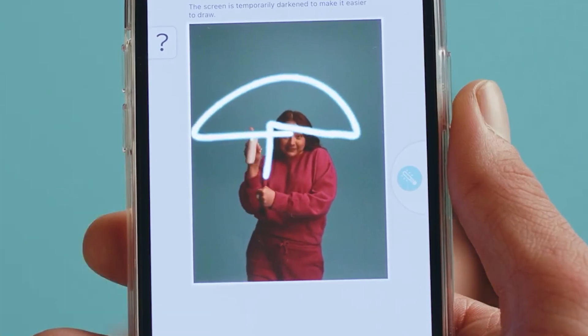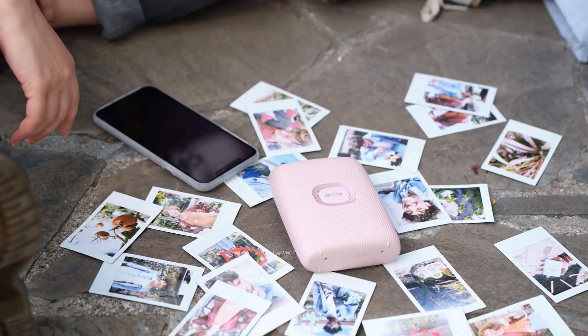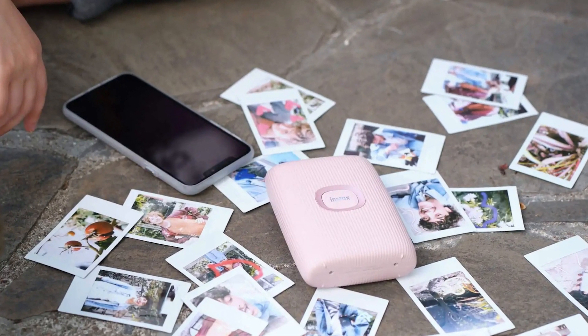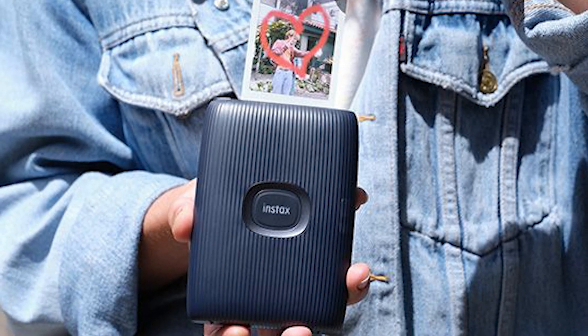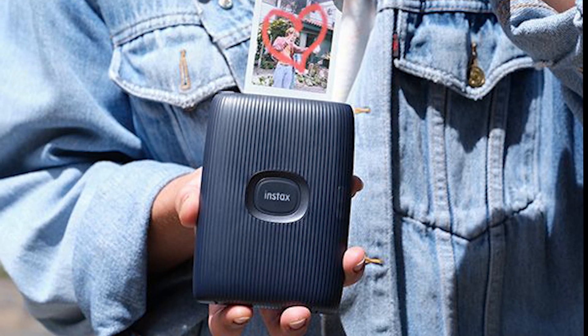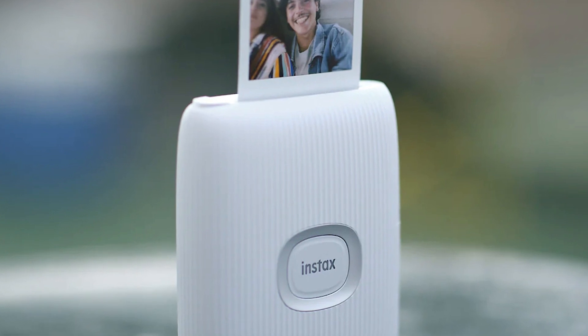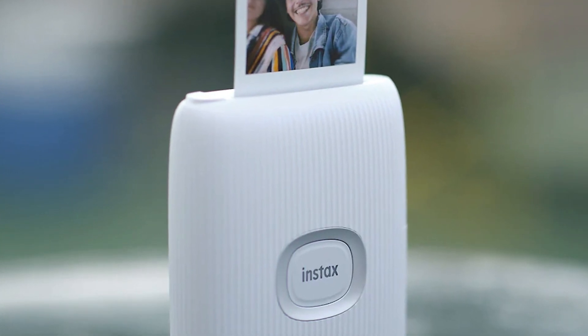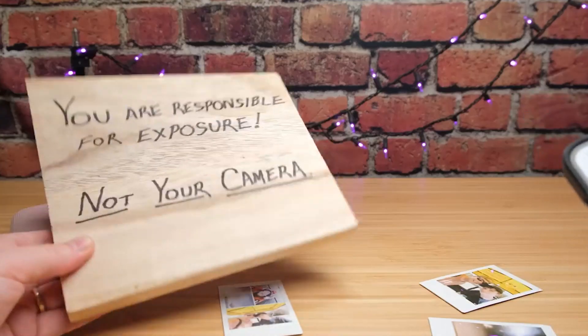Its compact and lightweight design makes it super portable — toss it in your bag and you're ready to create instant memories anywhere you go. The Mini Link 2 even comes in three cool colors to match your unique style. There are a couple of things to consider: it uses Instax Mini Film, sold separately, which adds to the overall printing cost, and the photos come out credit-card sized, which might be a bit small for some preferences.